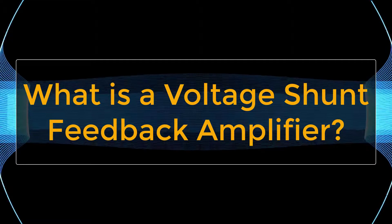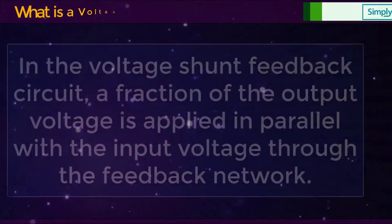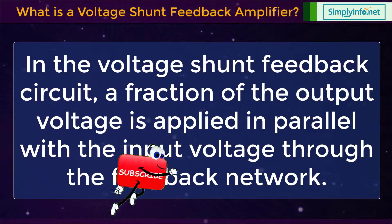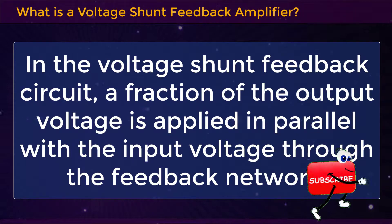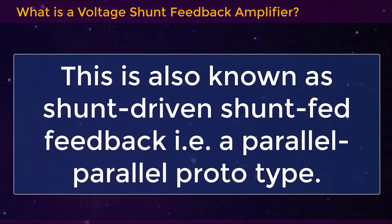What is a voltage shunt feedback amplifier? In the voltage shunt feedback circuit, a fraction of the output voltage is supplied in parallel with the input voltage through the feedback network. This is also known as shunt driven shunt fed feedback, that is, a parallel-parallel prototype.